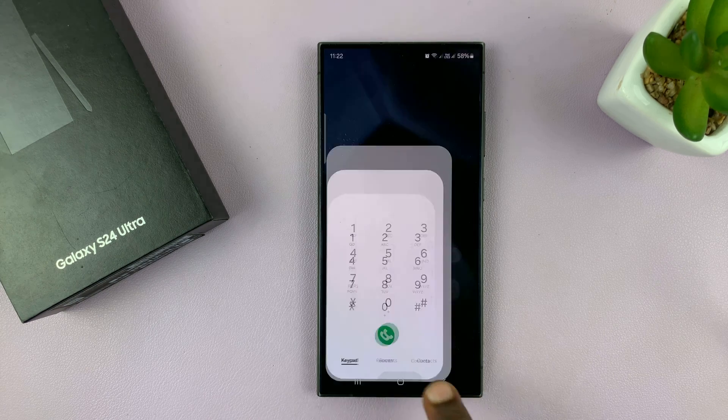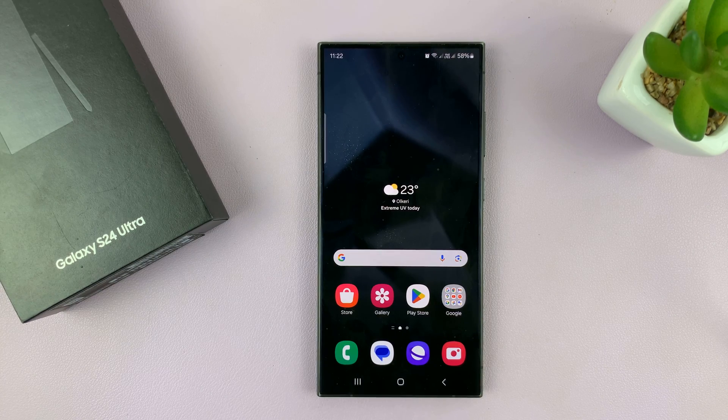So that's basically how to block someone on Samsung Galaxy S24. Thanks for watching — comments and questions down below, and good luck.